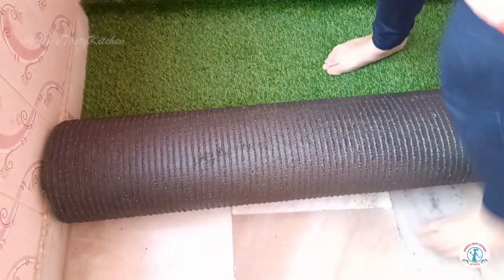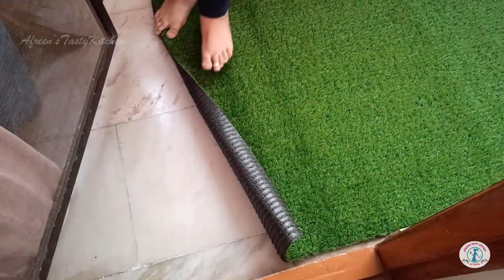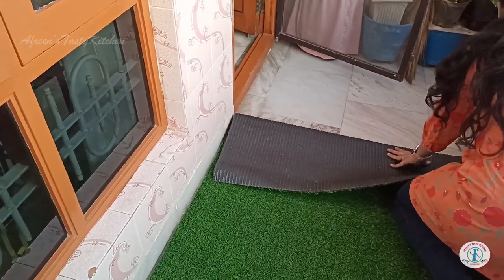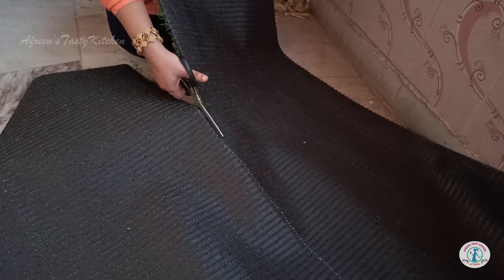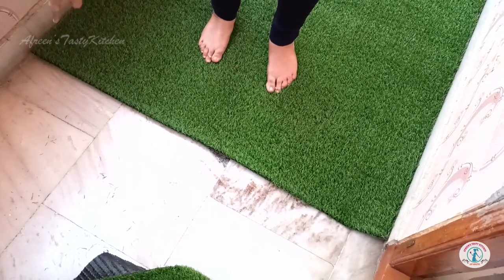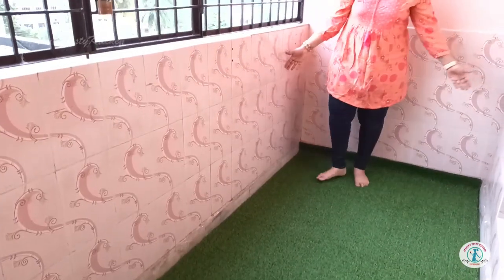Different size combinations are available, starting from 2 feet up to 15 feet. I cut the extra part as I wanted to leave space in front of the door uncovered. The mat is easy to cut — I just used normal scissors. This is a must-have product if you are going for a balcony makeover; it will completely change the look.